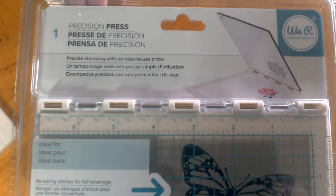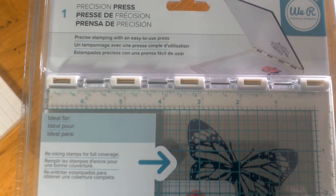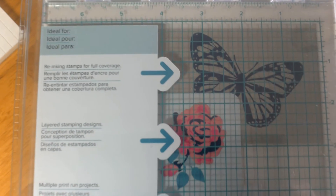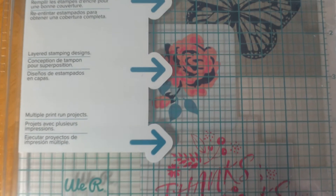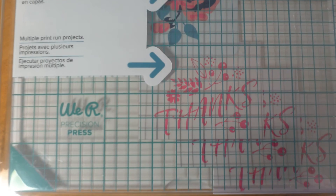If you're familiar with the MISTI, you know that it's a similar tool. I actually like it better — I own the MISTI, but I also own this one, and I grab this one every time. It is so easy to use. You can do a 12 by 12 page in it, and it's great for all your stamping needs, especially your card making.